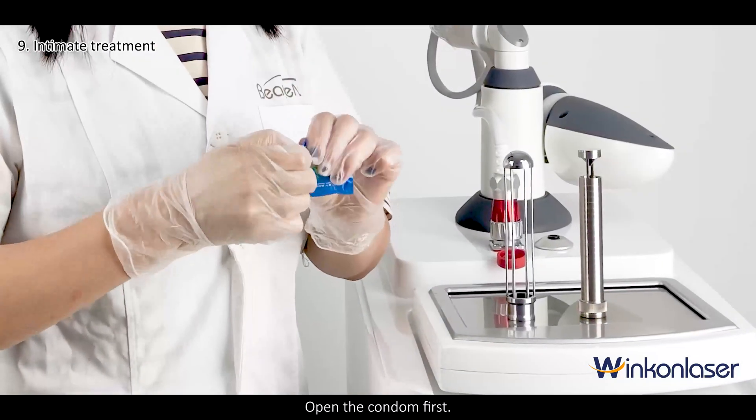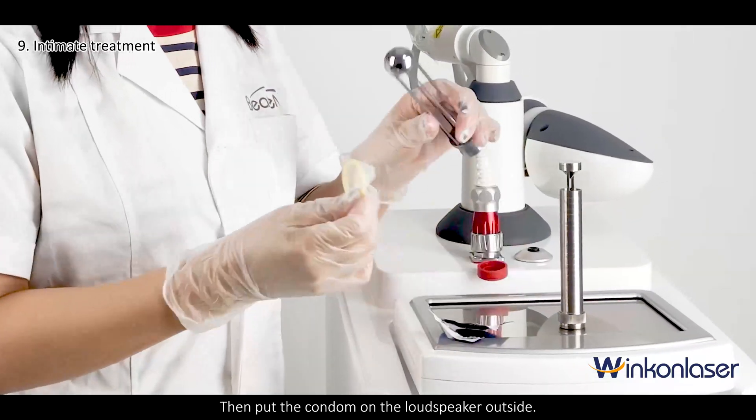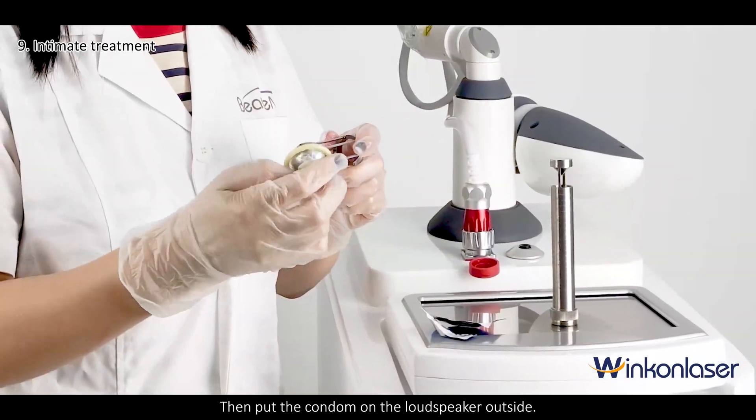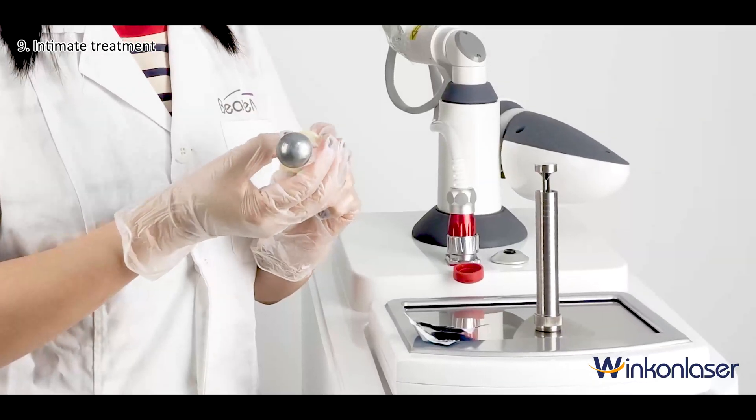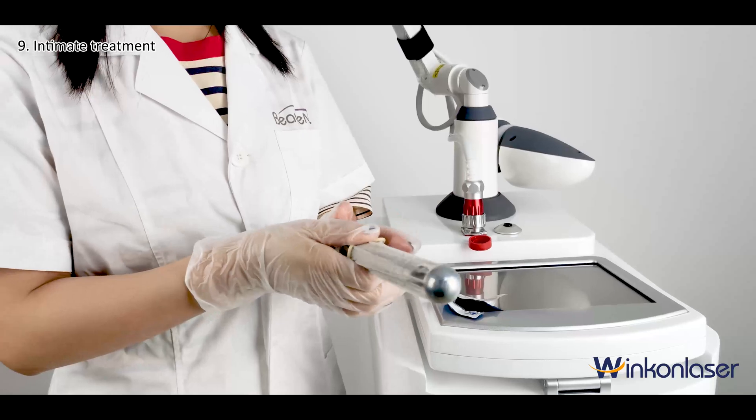Open the condom first, then put the condom on the loudspeaker outside, and then insert it into the vagina for treatment.